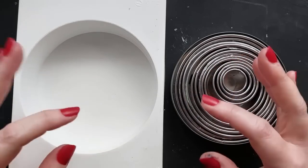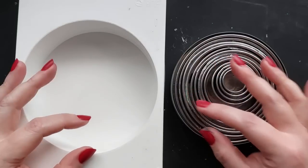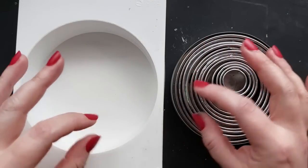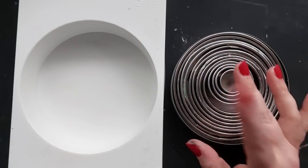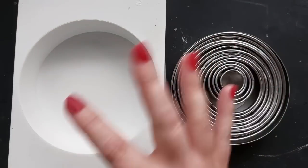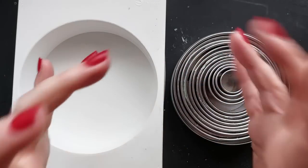Hi everyone, welcome back to my channel! We're making our very own unique, one-of-a-kind silicone mold in this video. If you checked out my last video — I'll link it here — I was using resin to create some pieces for my bedroom makeover. I have a brand new home channel coming later in the year around autumn, so definitely check that last video out.